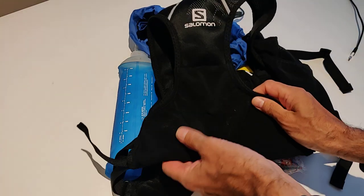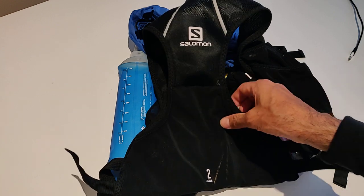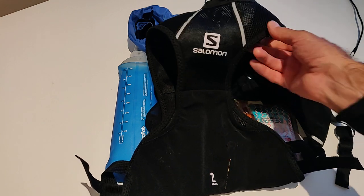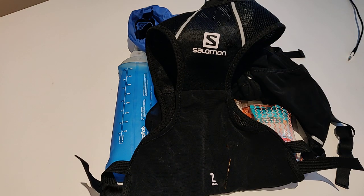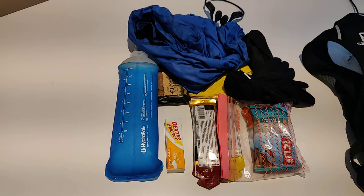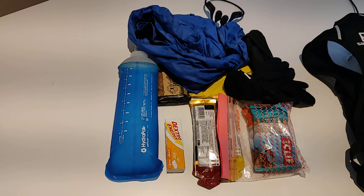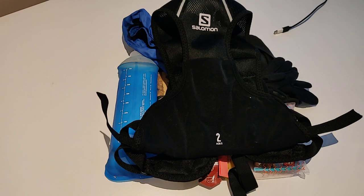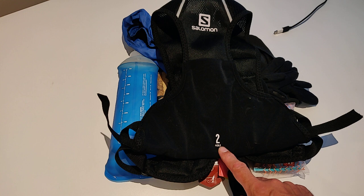It's not made of the lovely soft material that other Salomon rucksacks use — on the inside it's quite coarse — but it does provide just enough storage to carry all that gear, which is good enough for say an ultramarathon up to about 60–70 kilometres, as long as the water stops are frequent enough. So it's a conditional thumbs up: £40 from many suppliers for the Salomon Agile 2 set racing backpack — this is the 2-litre version, and other sizes are available.